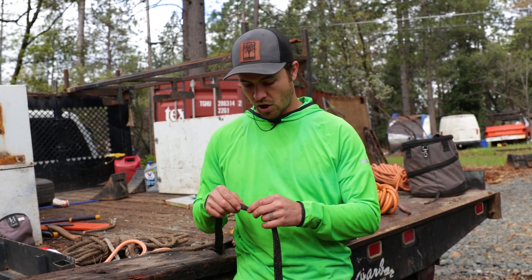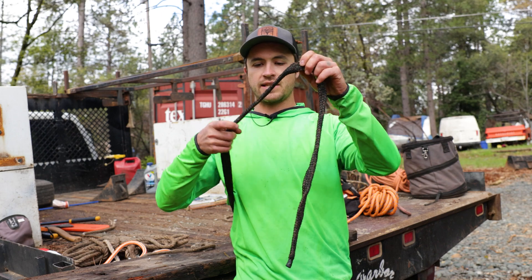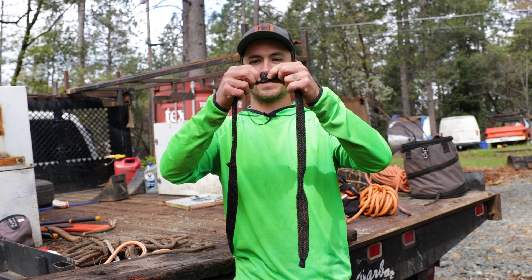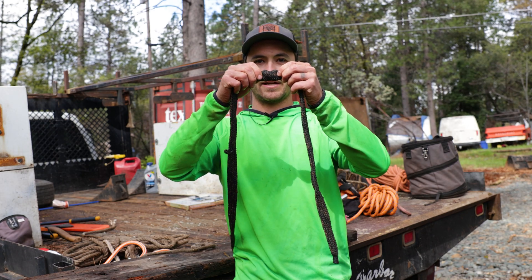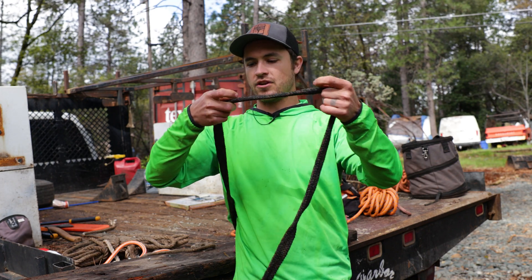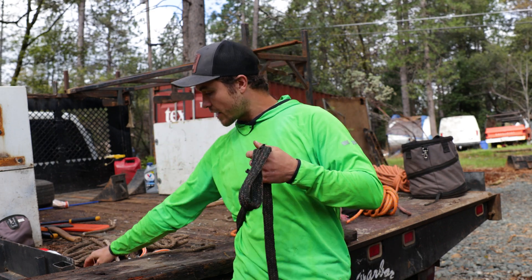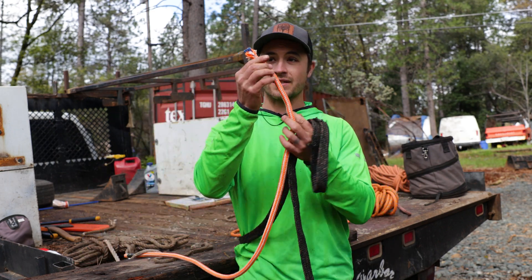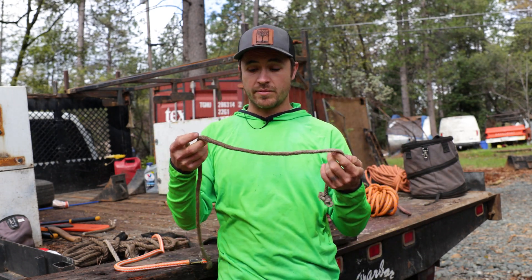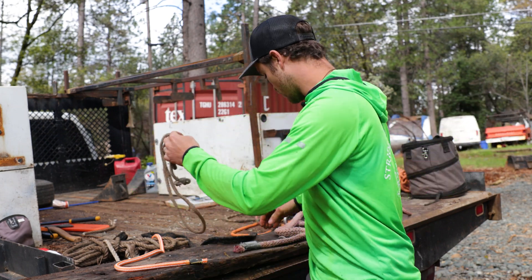Another type of construction we see is the hollow braid. Here I've got some dynamic cabling, and you can see it's really flat — kind of two dimensional — because it's hollow. You can really tell a hollow braid by the way you can bunch it up and see it scrunch like a Chinese finger trap. It's got no core; this braided cover is the load bearing part of the rope. This is some hollow braid Dyneema, or UHMWPE rope.